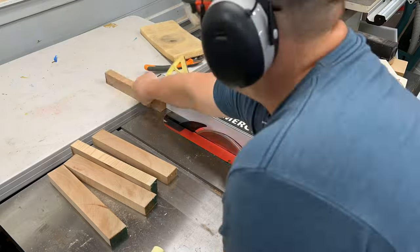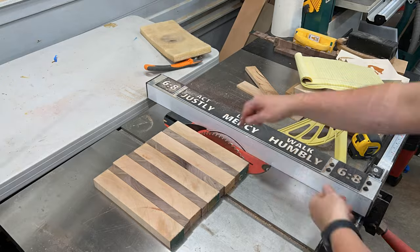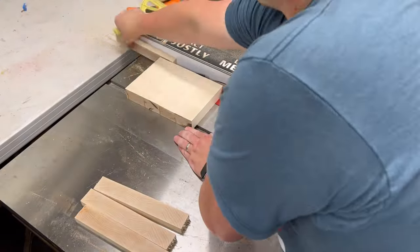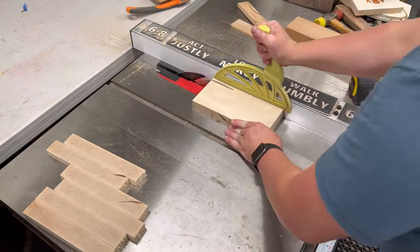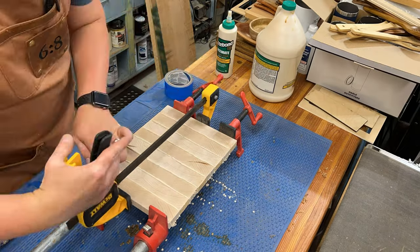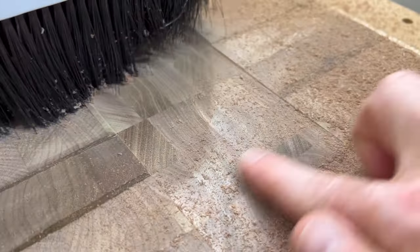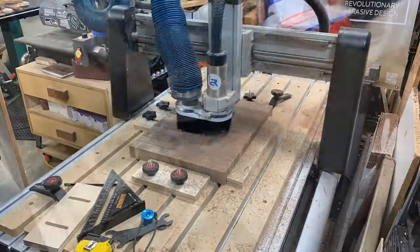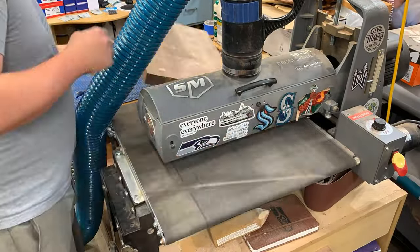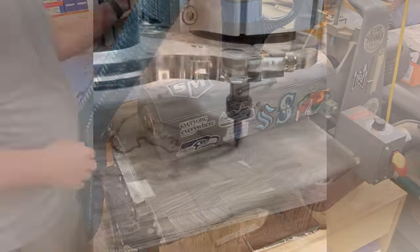I made a small test board to practice — also end grain, flipped over. For the inlay material I'm using hard maple, which also has to be end grain to avoid wood movement over time. After gluing up the test board, I moved on to flattening the main end grain board. I don't recommend sending end grain through the planer — a drum sander or CNC works much better.